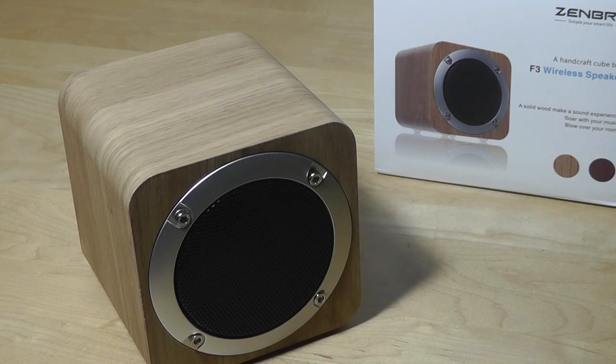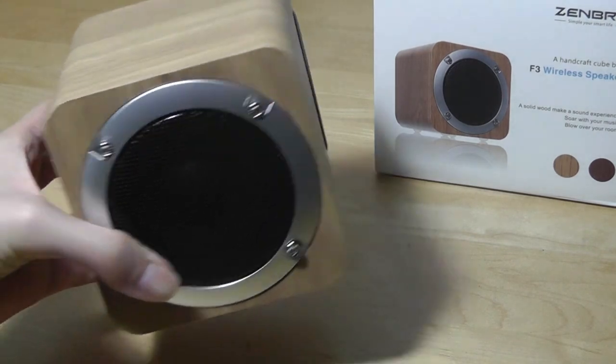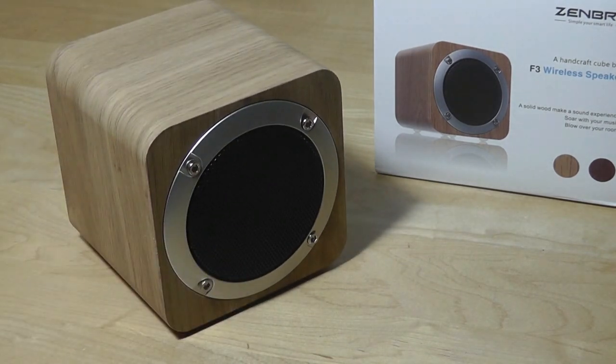You can check out more details about this in the links down below. Thanks for watching here at OSReviews — this has been the Zembry F3 wireless wood Bluetooth speaker.